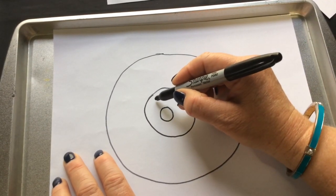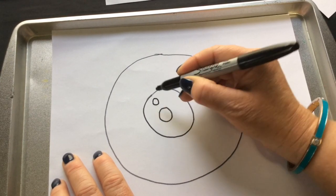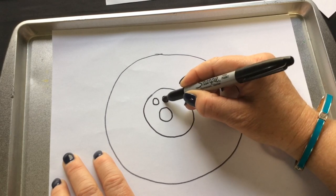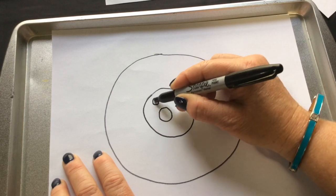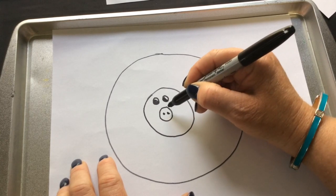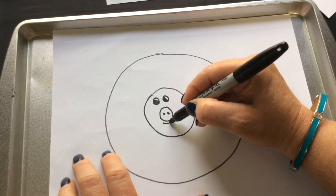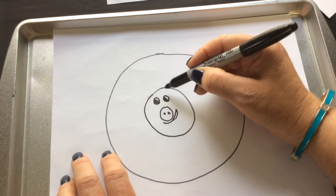Then we're gonna draw two smaller circles for the eyes and fill in the black part. Then two dots for the nose. Our pig's a happy pig, so let's give him a smile, and then two ears.